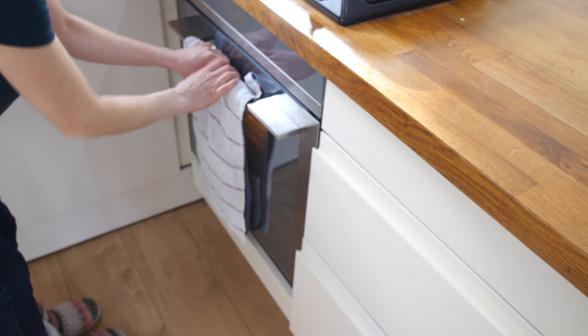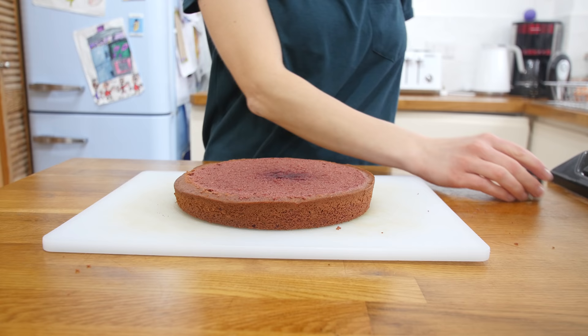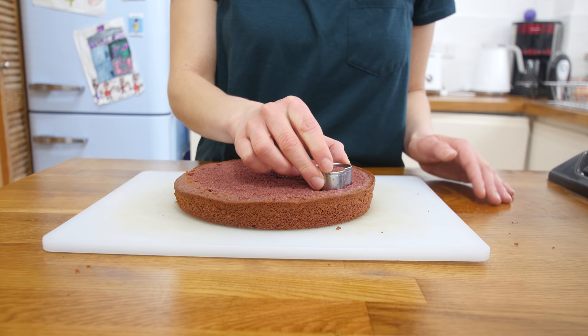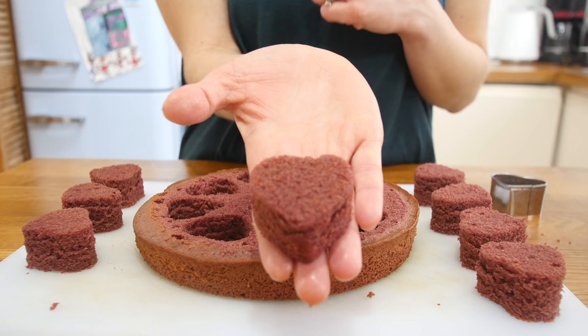When it's done, don't worry if it looks a little undercooked — this sponge is going to get cooked again in the cupcake cases. Transfer it to a wire rack to cool completely, then put it onto a flat surface like a chopping board. Find a small heart-shaped cookie cutter — we found one in our cookie cutter drawer — and push it into the red sponge, working your way around the edge to get as much usage as possible. Gently pull out the heart shapes and set them to one side.